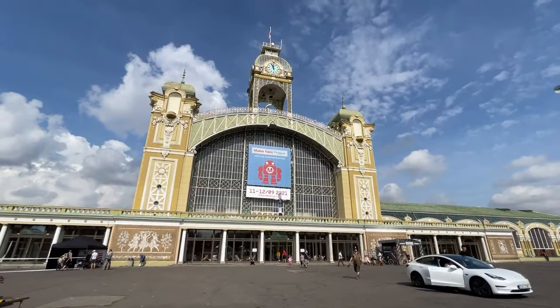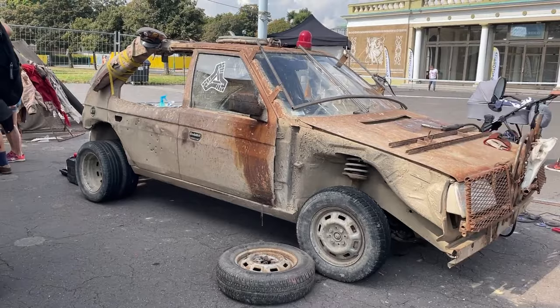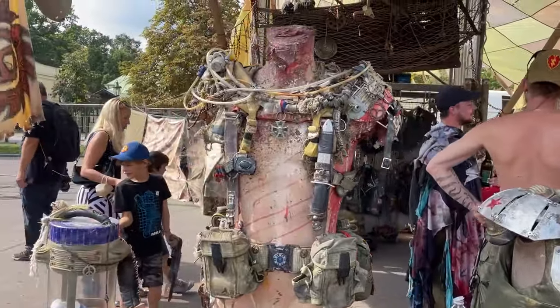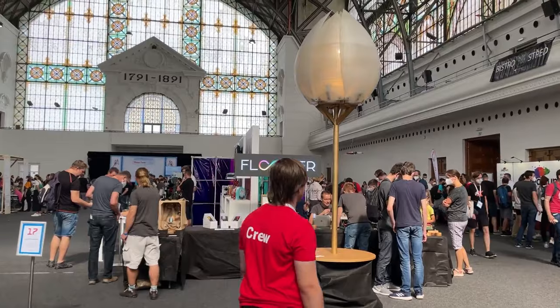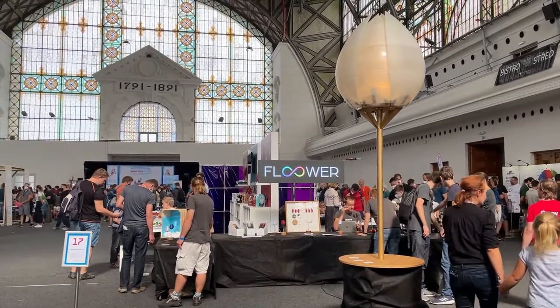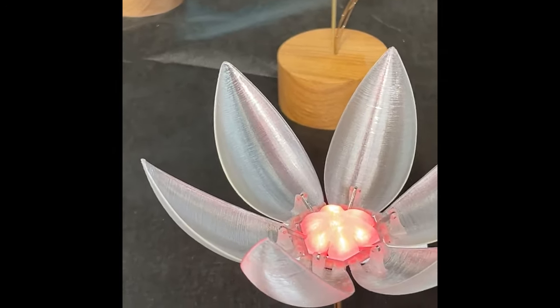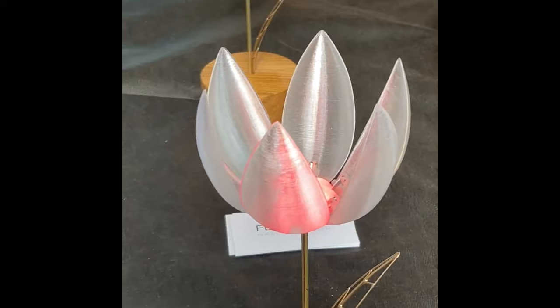Now for some news. This past weekend, Becky Stern gave a talk at Maker Faire Prague and was nice enough to share some video clips that she took. One of the highlights was this giant version of Jiri Proud's mechanical flower sculpture. Some of you may recognize Jiri's work from the small circuit sculptures we've covered on the show. It's great to see him continue to develop these ideas and go big.